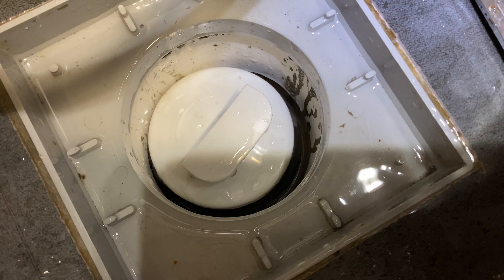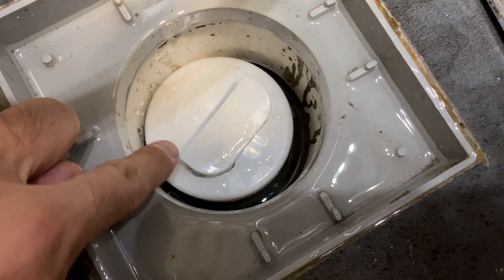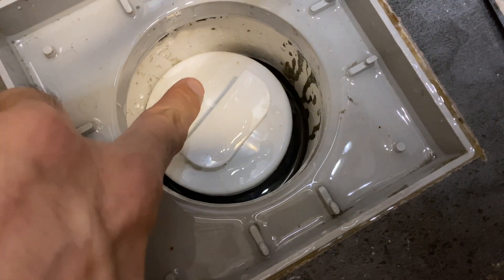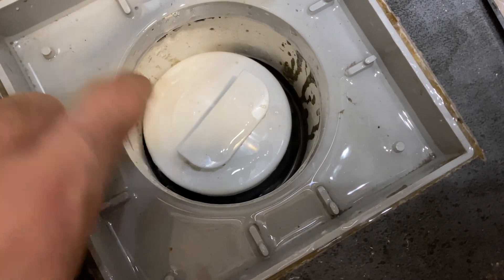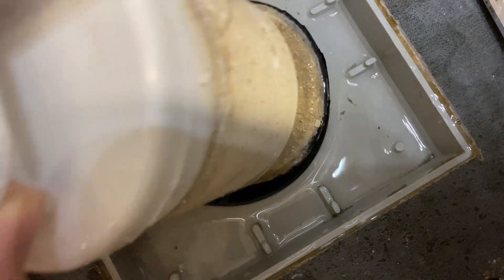I will show you how to overcome it so that you do not have a stinky floor drain after this. This S3 insert is meant to prevent any odor coming out from your sewage pipe.